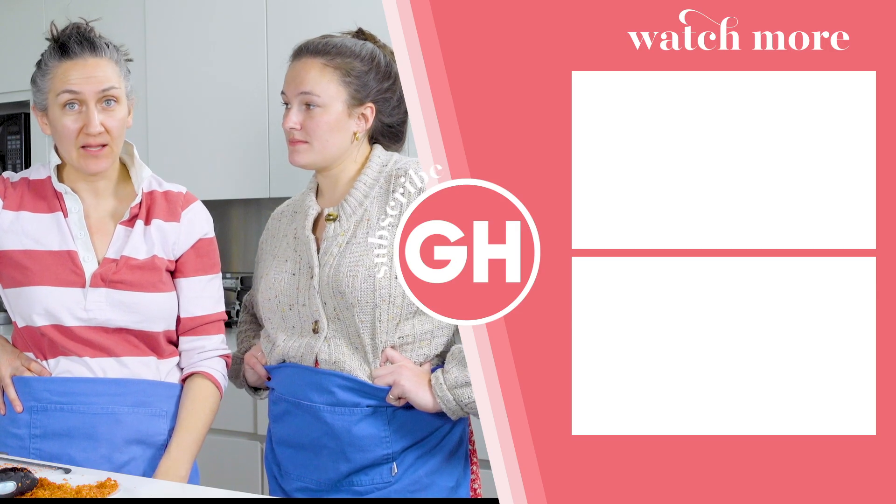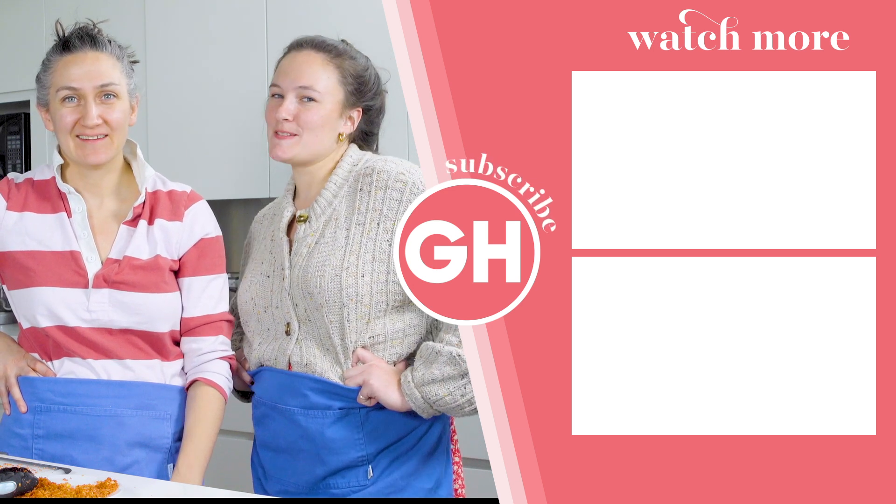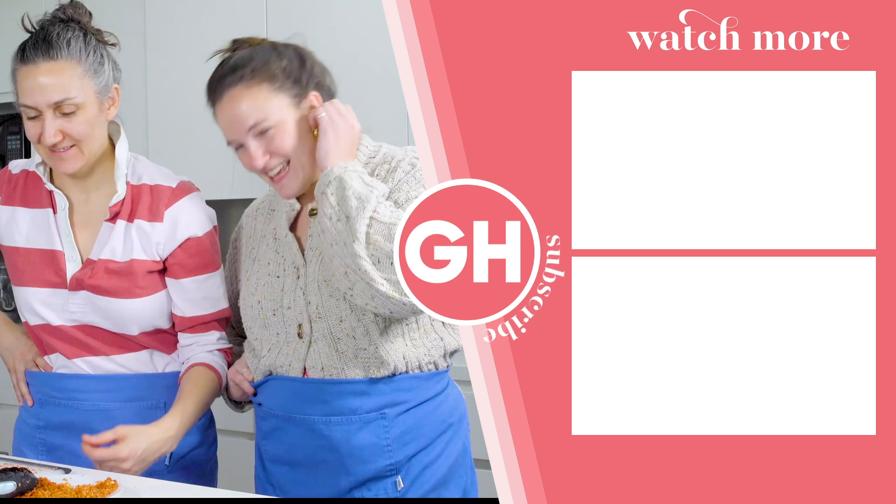Thanks for watching. Like and subscribe to Good Housekeeping, and comment down below what you think about these hacks. Or a Becca sweater. Bye, TikTok!